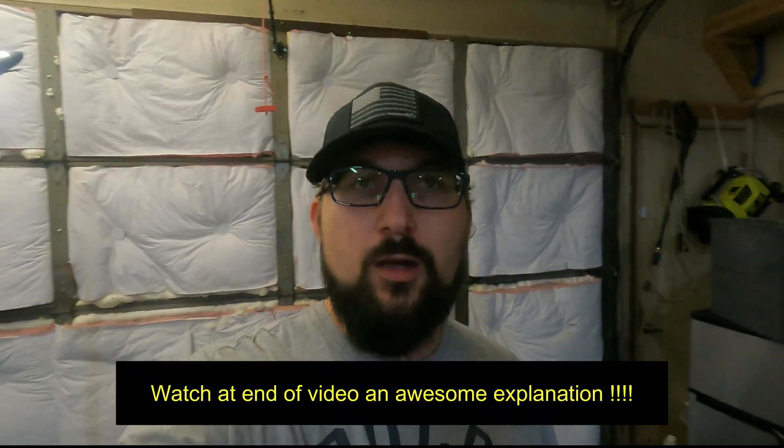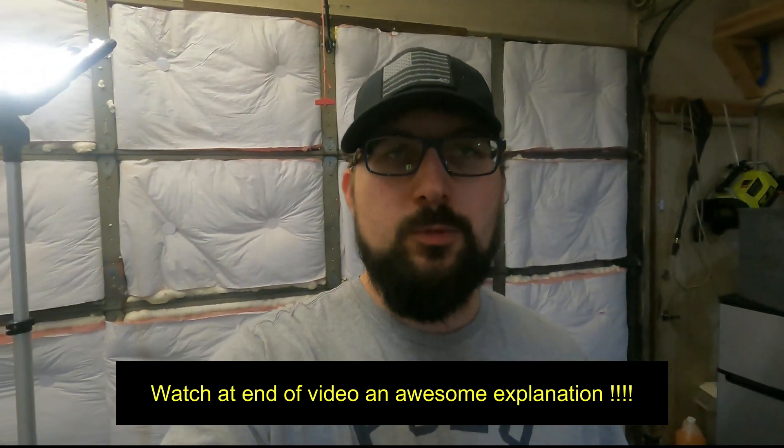By the way, I respond to a ton of my comments and help with a ton of troubleshooting and a lot of different things that my subscribers are having trouble with. So just give me a shot — if you have a question, feel free to ask.